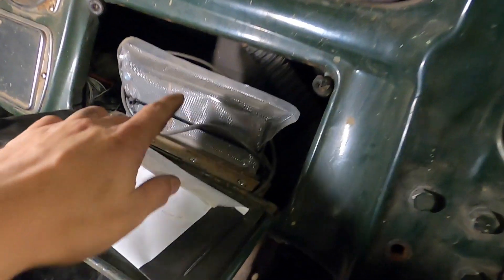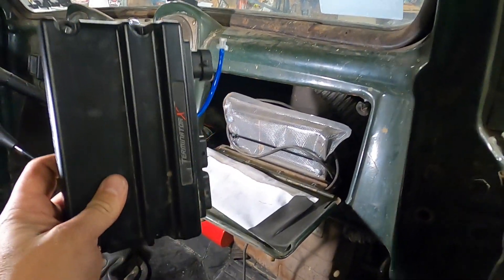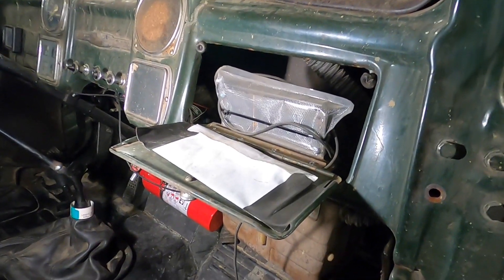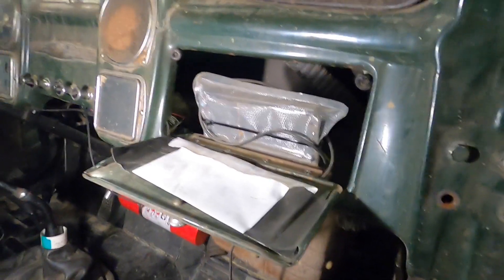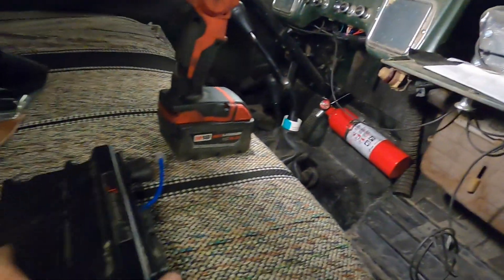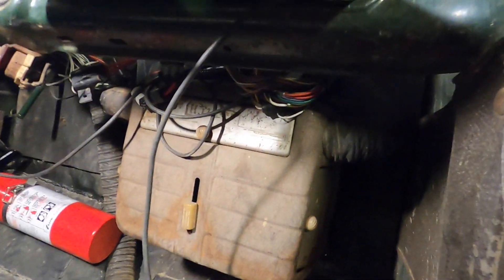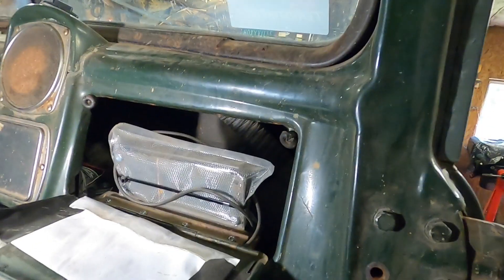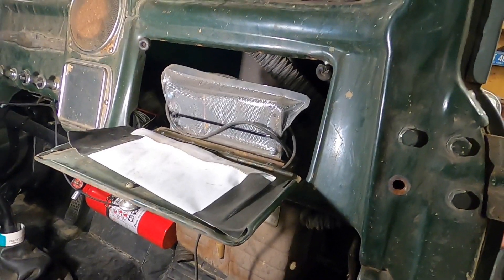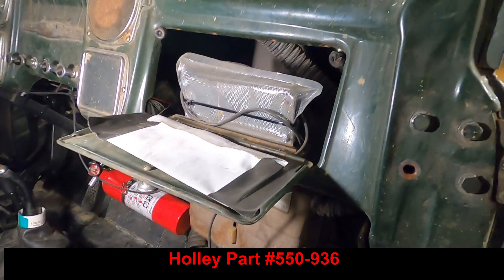This is the brains of the whole system — the Terminator X ECU mounted underneath the dash of the truck. You might wonder why I have two of them: there's one in a plastic bag and one in my hand. I will give you this tip: it is not waterproof. The directions make it sound like it's water resistant, but I had this mounted flat and didn't know the windshield leaked, and I ended up frying this ECU and having to replace it. Holley recommends mounting it vertically with the connectors coming out the bottom, which is how I have it now. I also put a plastic bag over it just in case.